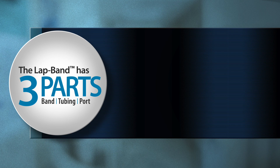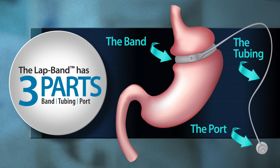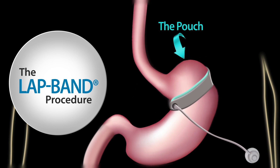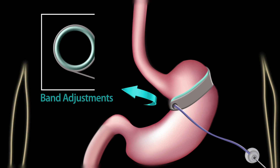The lap band consists of three parts: one, the band; two, the tubing; and three, the port. The band is placed around the top of the stomach, leaving about an inch of stomach above the band that we call the pouch. The pouch is unique because it is richly supplied with sensors or receptors that send signals to the brain that, when this part of the stomach fills with food, it's full. The tubing connects the band to the port, which is placed under the skin and fat and anchored to the muscles of the abdominal wall.